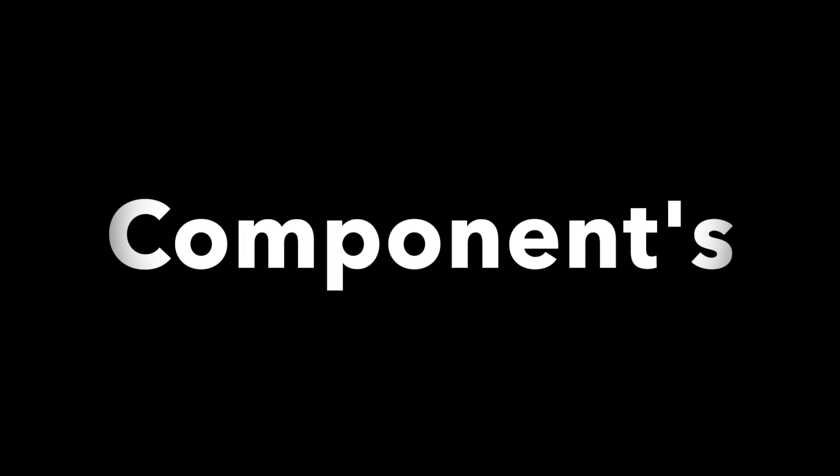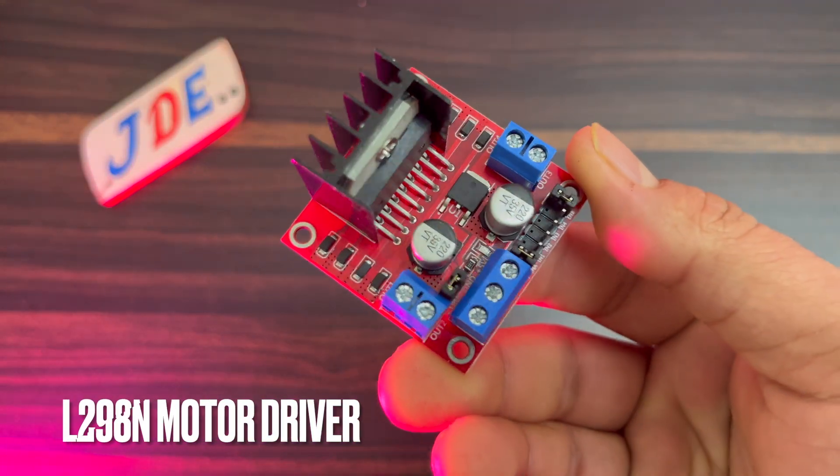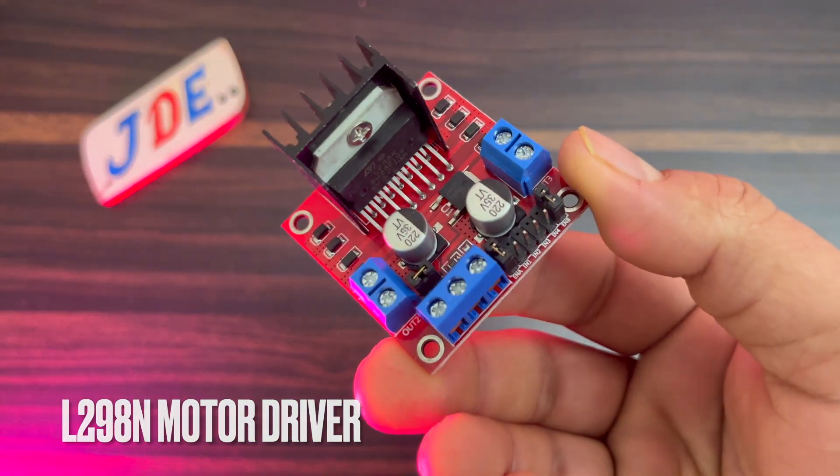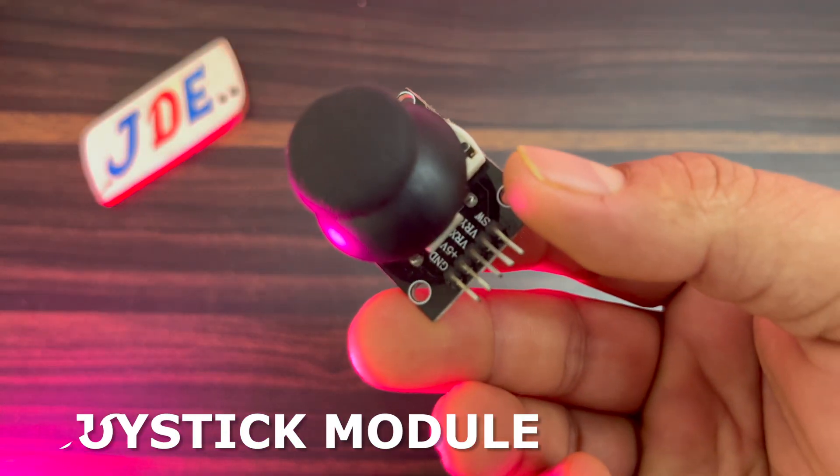Before starting this project you need a few components: an Arduino Nano microcontroller board, an L298N motor driver, and a joystick module.